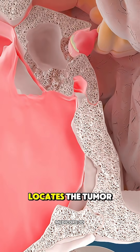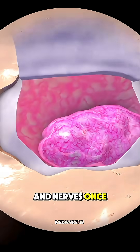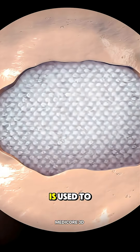The surgeon carefully locates the tumor and removes it piece by piece while avoiding damage to nearby brain tissue and nerves. Once the tumor is out, the area is sealed, and sometimes a small piece of fat or tissue is used to help close the space and prevent leaks.